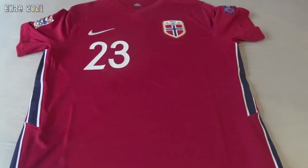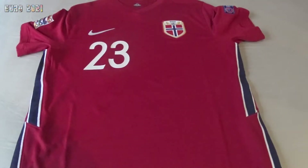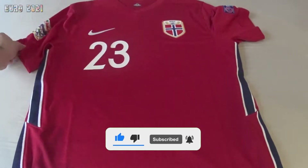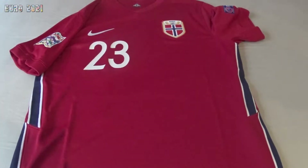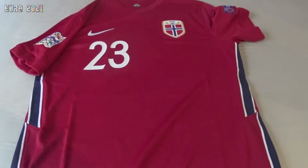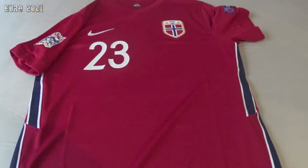Hello guys, welcome to another football shirt review. Today I'm reviewing this Norway shirt. I personalised it myself with the badges and the nameset — I have a video on how I did it on my YouTube channel, you can check it. I'll leave the link in the description. This is the Norway 2020/2021 season shirt with the badges and the nameset.